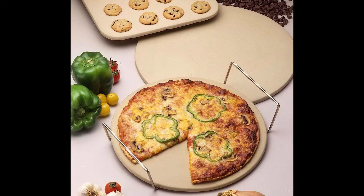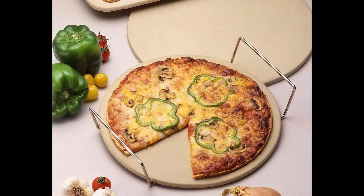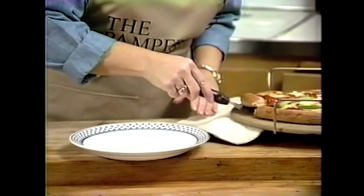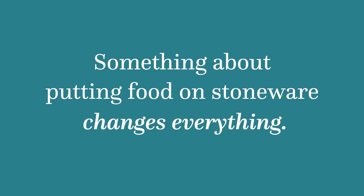That all changed when they had a chance to actually sample. I made sure they saw the box for the pizza, so they knew it was just the ordinary pizza they might be making at home on a Friday night. And immediately people said, did you put a different pizza in that box? Because this really tastes good — I've never had this pizza taste this good. What I had just discovered was that something about putting food on stoneware changes everything.